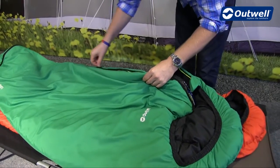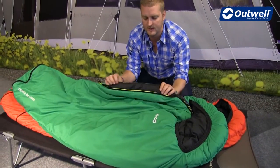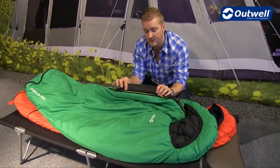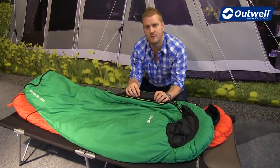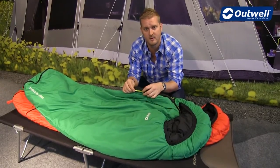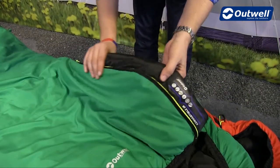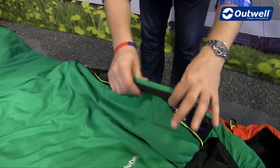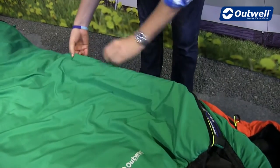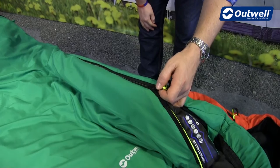You can also see just how easy it is to open and close the zip — that's thanks to our anti-snag guard on the inside, so this bit of material will stop the zip from catching on any material. That's backed up by the luminous piping just behind the zip on the outside material as well. The bag also has a full length zip baffle running along the zip itself, so when the zip is closed you're not going to get any drafts or cold spots coming through.